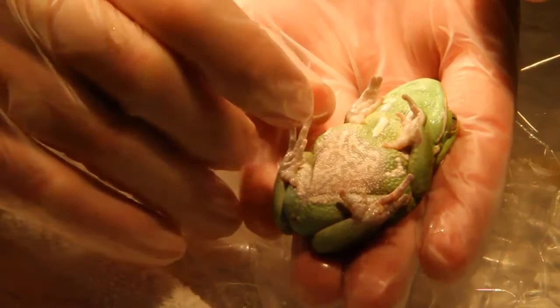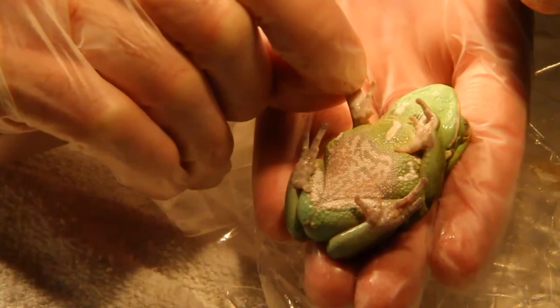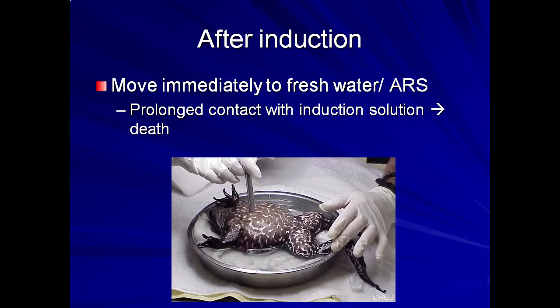A surgical plane of anesthesia is marked by loss of any voluntary motor or withdrawal reflexes. Often, gular respirations have also stopped at this point. The animal should retain a heartbeat throughout. After induction, the animal should be moved immediately to fresh water, as the induction dose should provide enough working time for most procedures. Leaving the animal in contact with the induction solution for a long period may result in prolonged recovery or death.